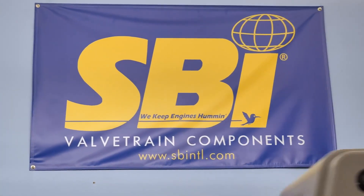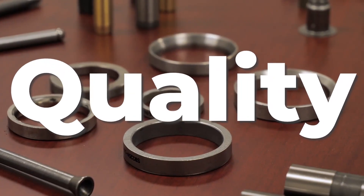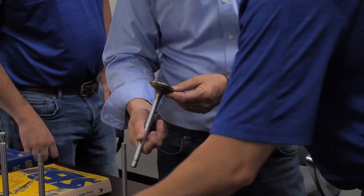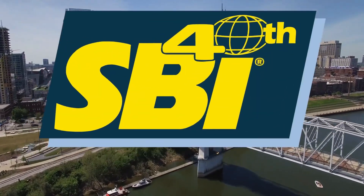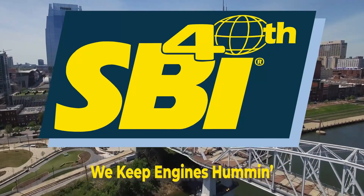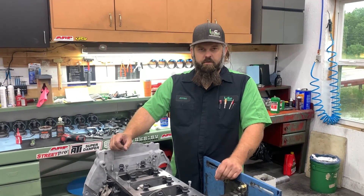When you purchase SBI valve train components, that blue and yellow box represents 40 years of industry knowledge, R&D quality that exceeds OEM standards, and outstanding customer service, as well as a dedicated team ready to help no matter your application needs. That's how SBI keeps engines humming. Jeff Alenco here with some performance for another Tech Tip Tuesday.